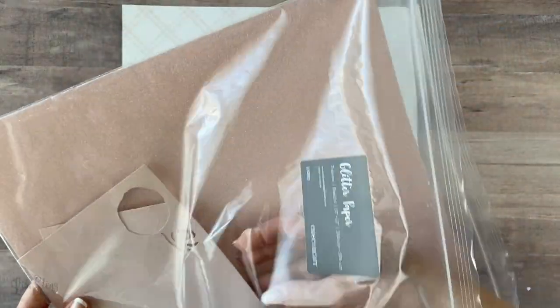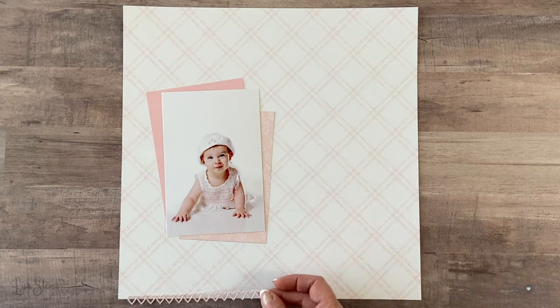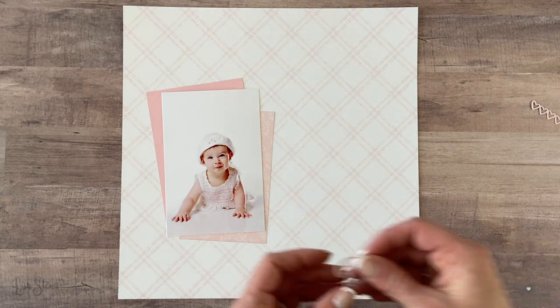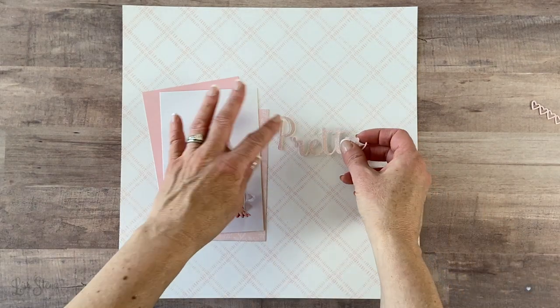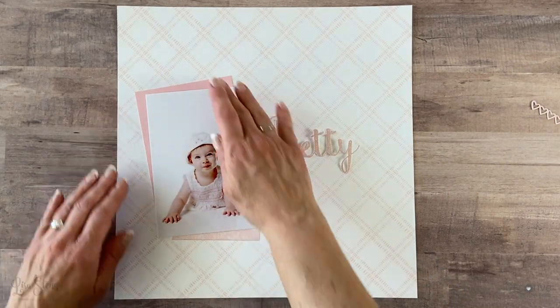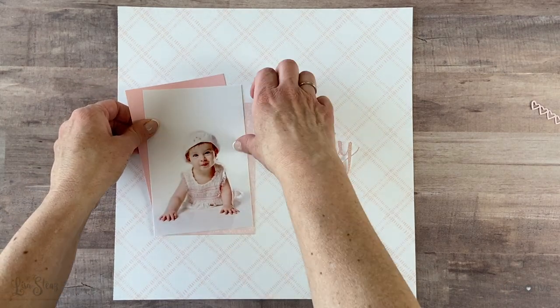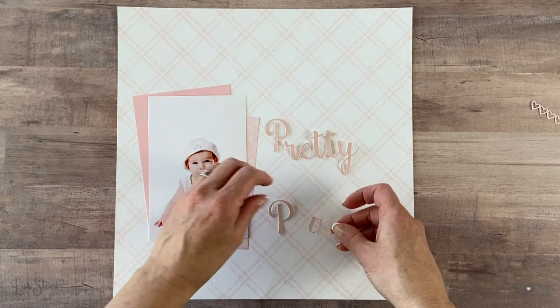I also found a package of the bashful glitter paper, which is from the 2017–2018 catalogs — it was the color of the year, one of my favorites. I thought, well, maybe I'll use it for something, and so I decided to use it for my title. I created a title in Design Space just using a font that I had on my computer and die cut it out with the glitter paper.